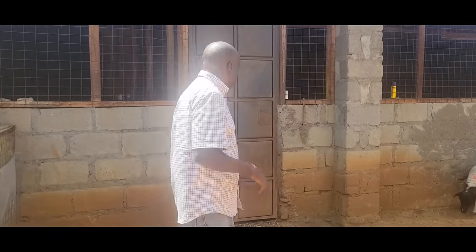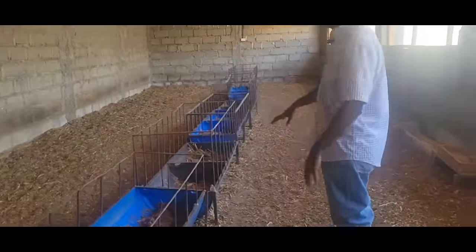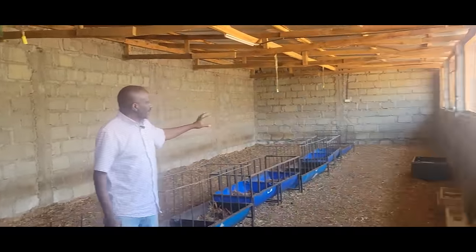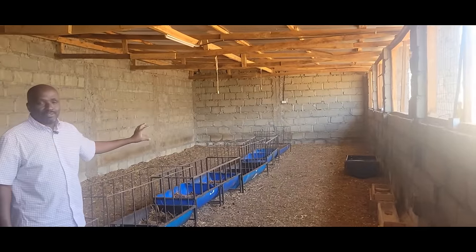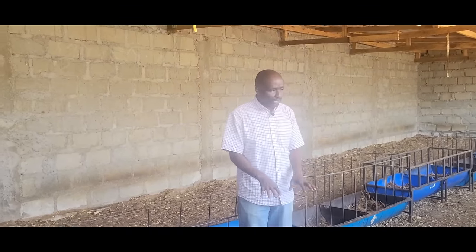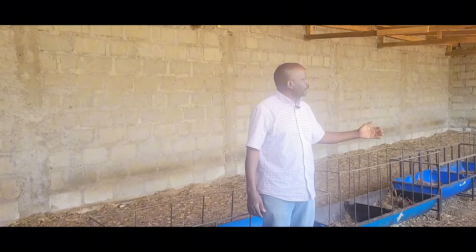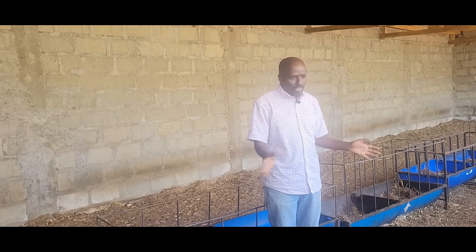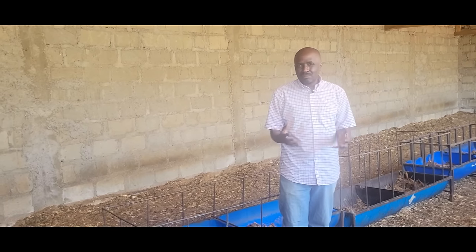So let's go inside. This particular paddock we are in is 50 feet long and 20 feet wide, giving us a thousand square feet. Each animal requires 20 square feet, so the maximum I would say is 50 animals in this partition. That gives you the guarantee that no animal is congested.